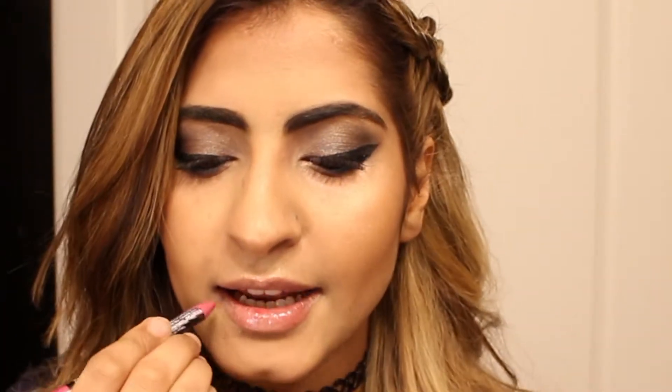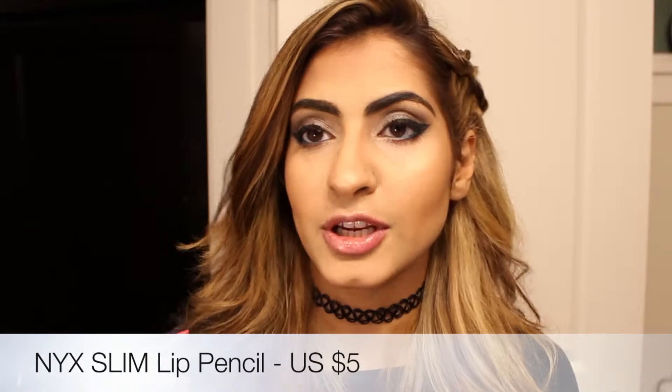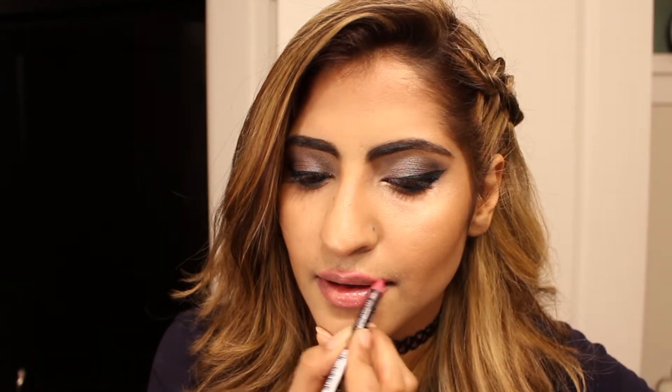I'm going to put some lip balm on, and then use a liner — this is a liner by NYX in a natural pink color. If you want your lips to look bigger, overdraw the cupid's bow — only the cupid's bow — and then draw on the natural line.